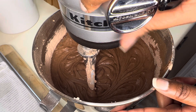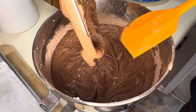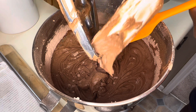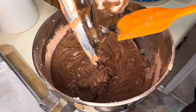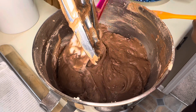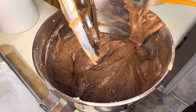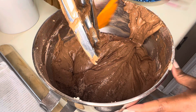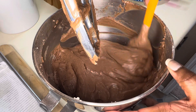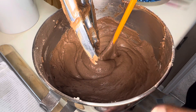We got the rest of that flour and cocoa mixture mixed in. Going to give that a quick stir, make sure you get everything off the bottom. Then I'm going to put this in a 13 by 9 cake pan and bake it at 350 for 35 to 40 minutes. Let's pour that into our pan.